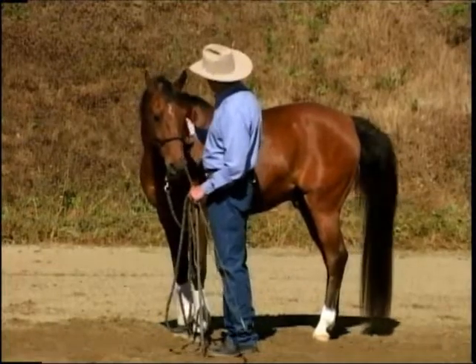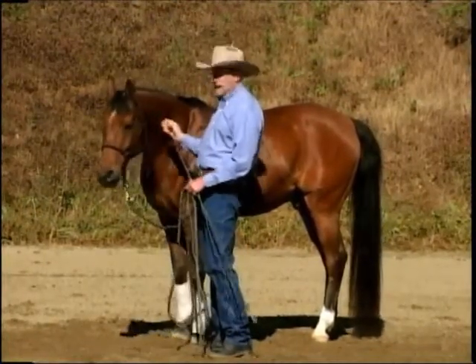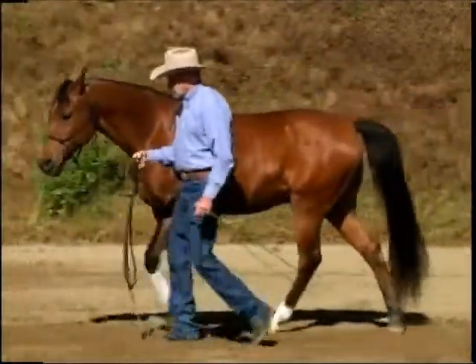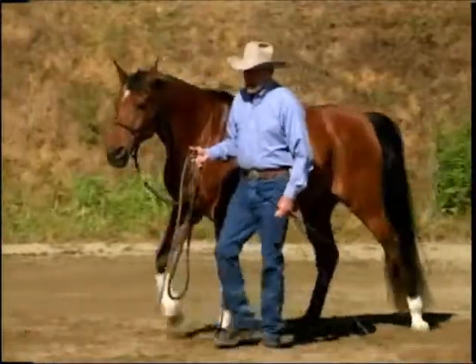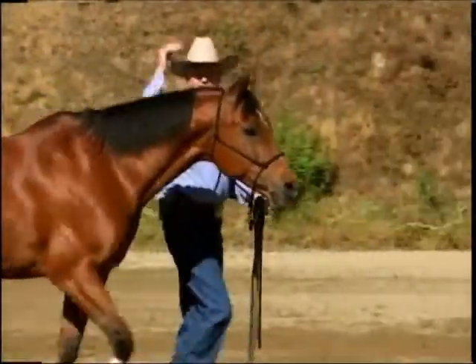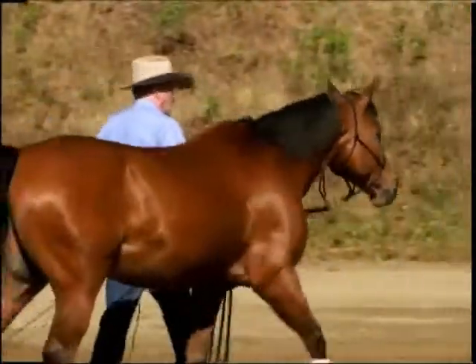You also notice that my shoulder is right here behind his head. The reason is I taught him that because if he gets nervous about something, I can see his head elevate, and that gives me a heads up to be aware.